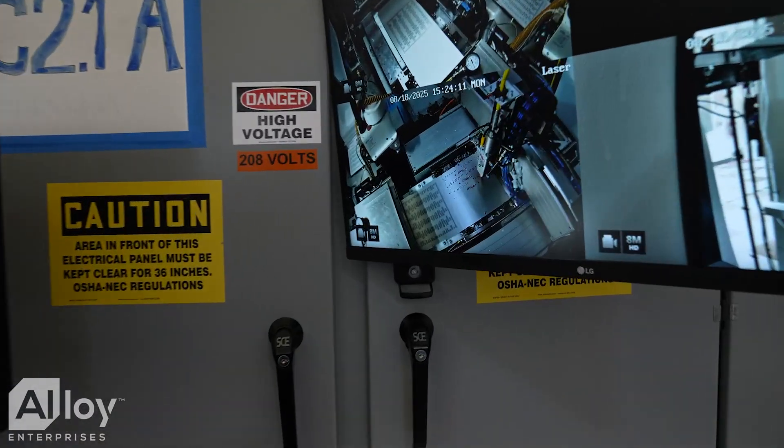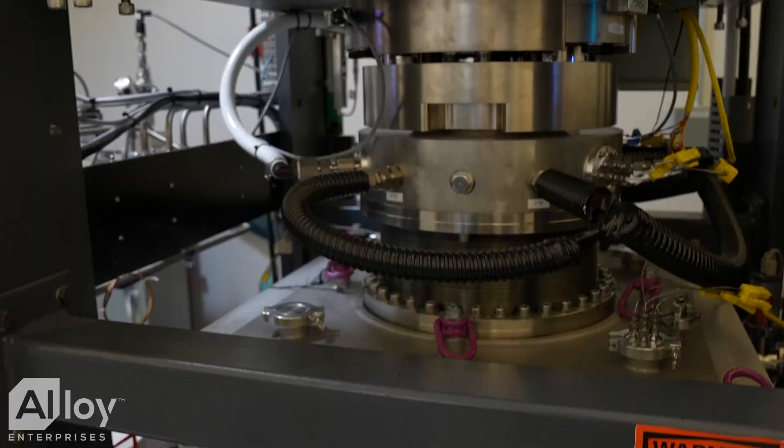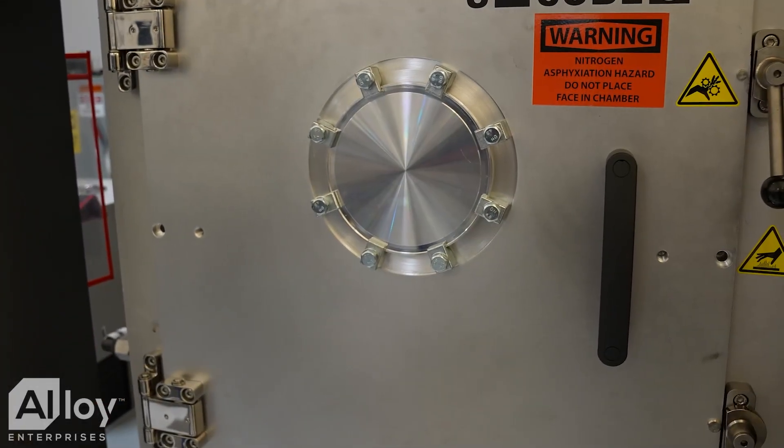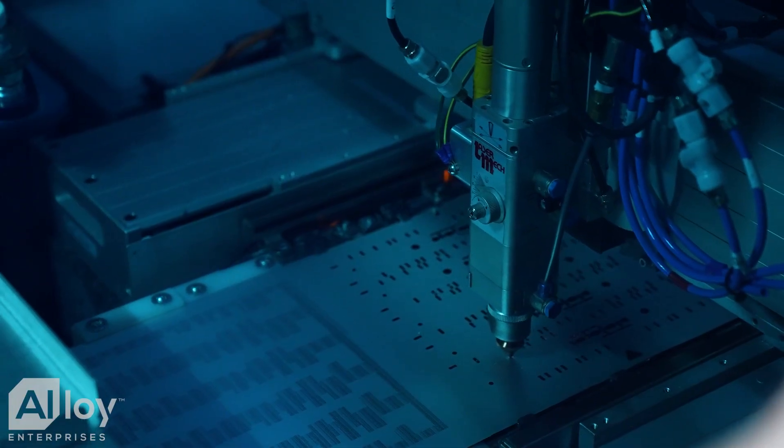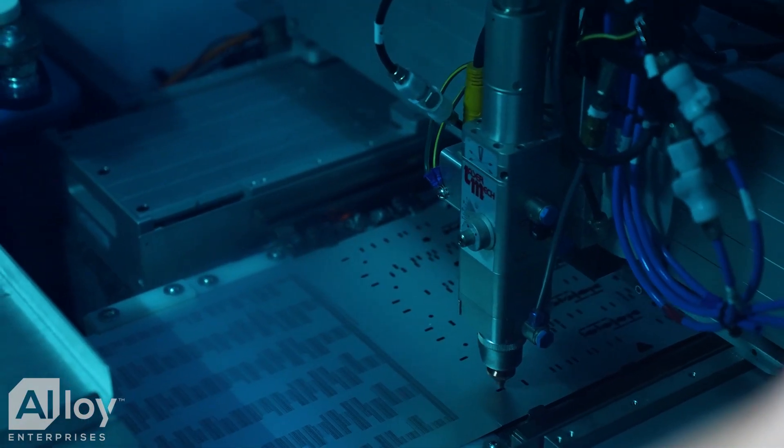Stack forging is an advanced metallurgical method for creating high-performance parts, using laser cutting to define the features, and then diffusion bonding to bond all of the pieces together to make a part. Because stack forging is a solid-state process, there's no molten metal, which allows us to control the final precision of the parts we're making to a high level.